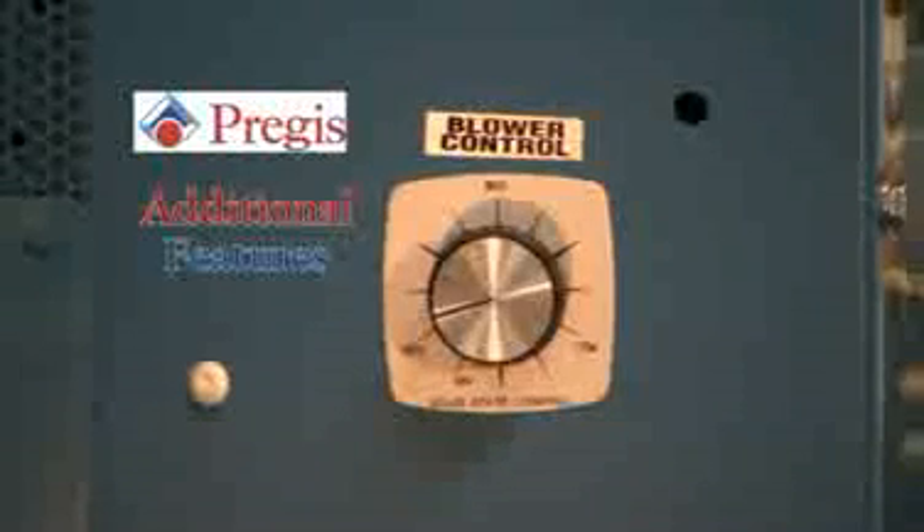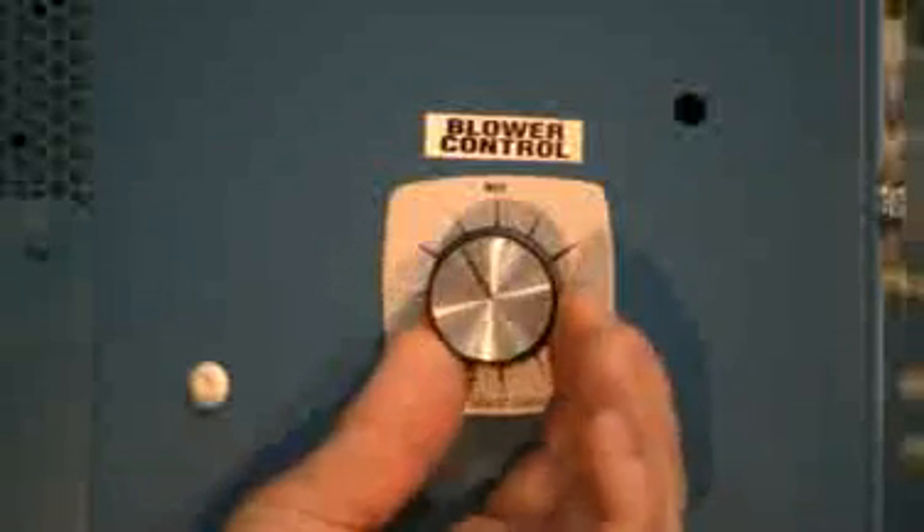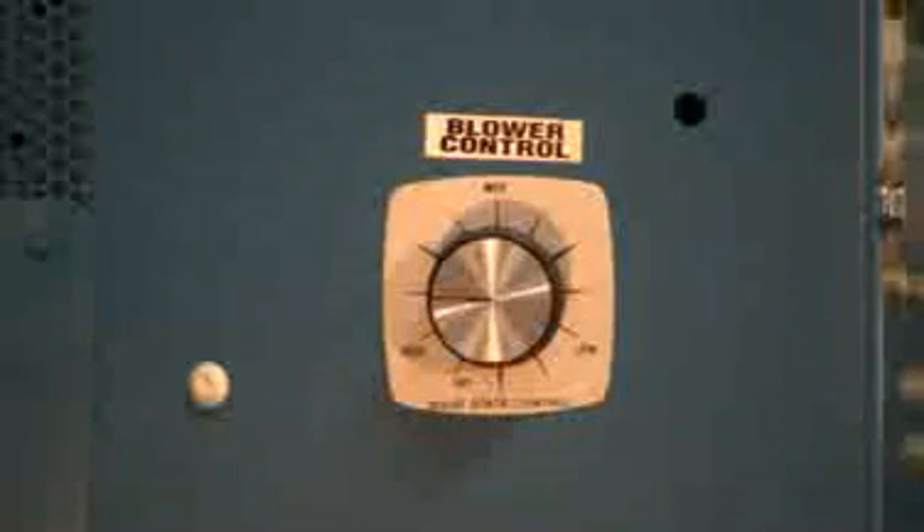Your Astro Sheeter is also equipped with a blower control located on the left hand side of the machine. This allows the sheets to gently float out of the machine by controlling the air flow. Your Astro Sheeter is also equipped with a foot pedal control. This control connects to the front of the control box and once pressed will start the cycle.